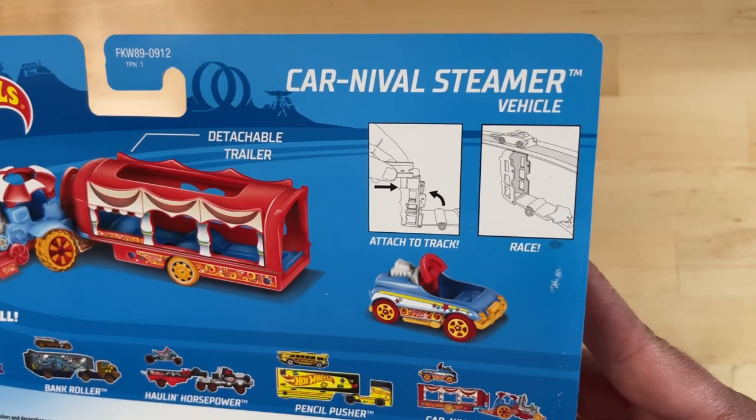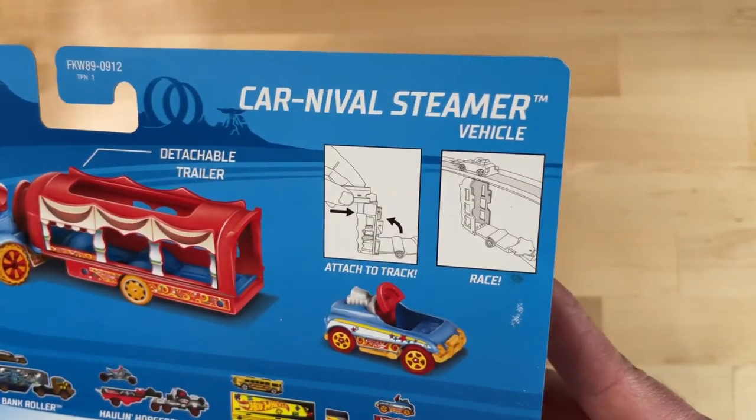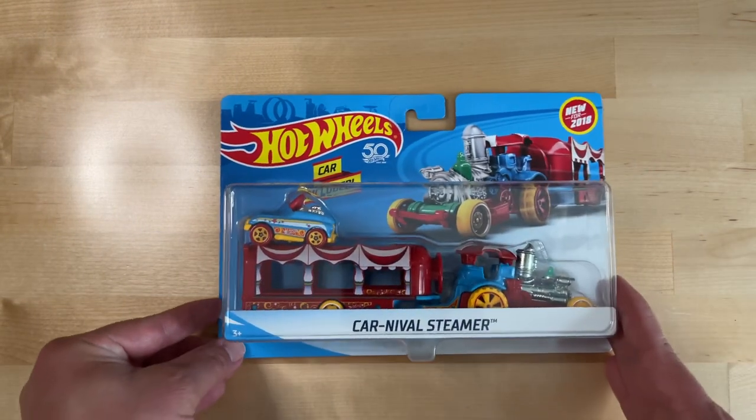You can actually use this to support your Hot Wheels tracks, and then you can drive across there — which I did not know. I just thought it opened up. So let's get to it and slice this baby open.